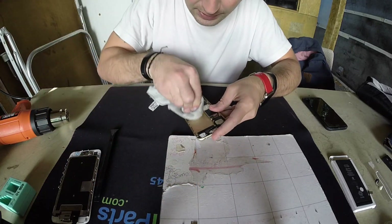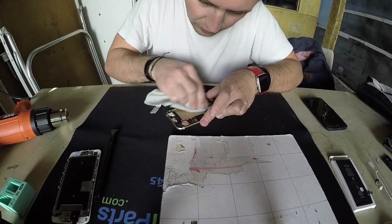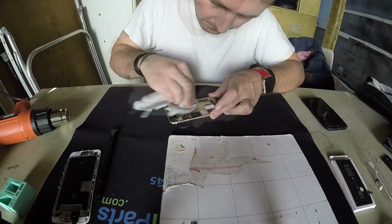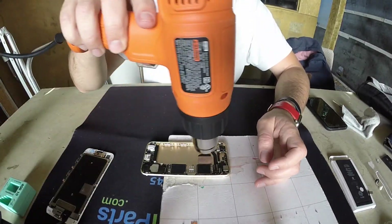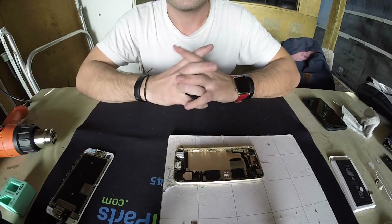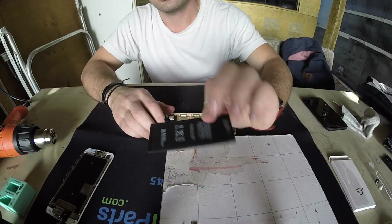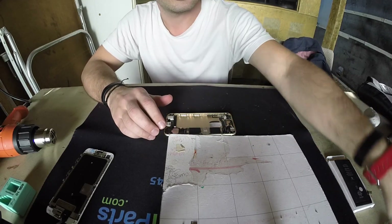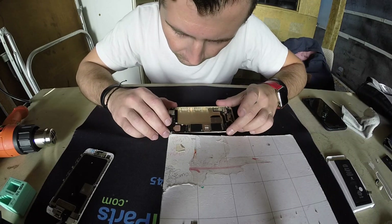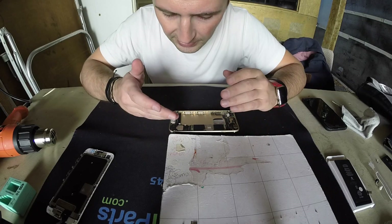Gotta clean that up — once we wipe it up we need to dry it out. Once this gets a little dry we're gonna put the new battery on, which is right here. Let's see how that works — hopefully the charging port wasn't impacted even though it's at the bottom.